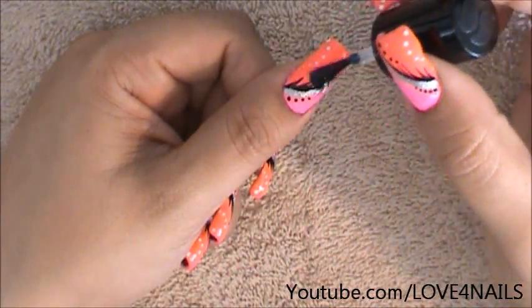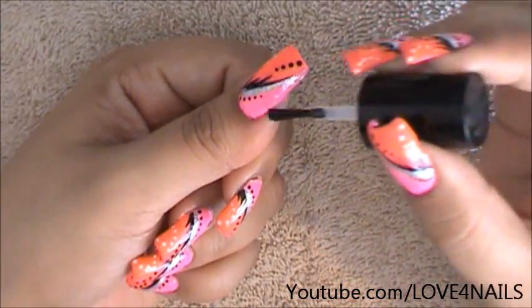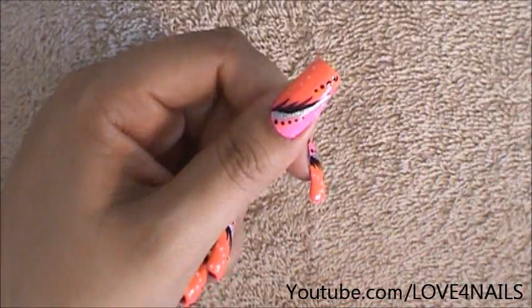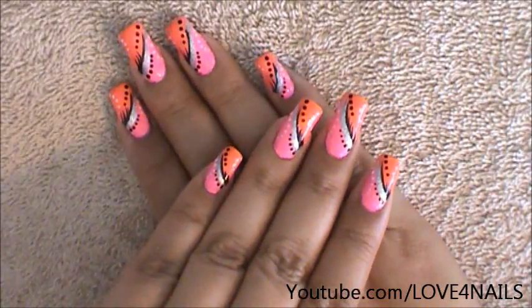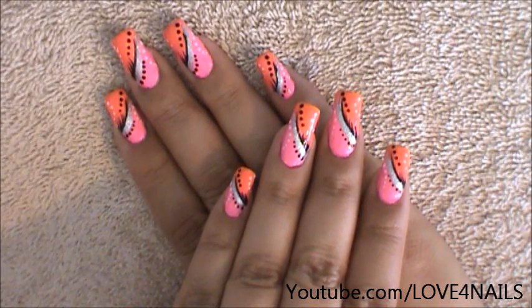The last step is for us to apply our top coat sealing in our design. Make it nice and shiny and this will also strengthen our nails. Remember to do your nail edges and that's it for this abstract nail art design. I hope you guys enjoyed this tutorial and try out this nail art. Be safe and I'll see you next time. Bye!